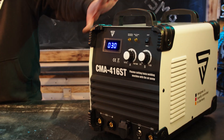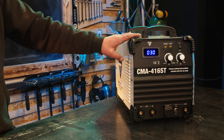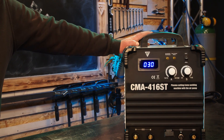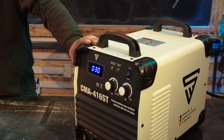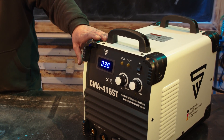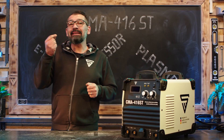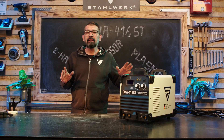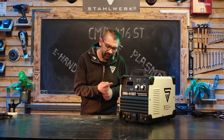Einschaltdauer des Gerätes ist in der Plasmaschneidfunktion bei 60% Einschaltdauer 40 Ampere und bei 100% 31 Ampere. Für das Schweißen gilt 60% Einschaltdauer bei 160 Ampere und bei 100% Einschaltdauer 124 Ampere. Gepflegte Gerätevorstellung: die erste CMA416ST. Wir sehen uns wie immer in der nächsten.